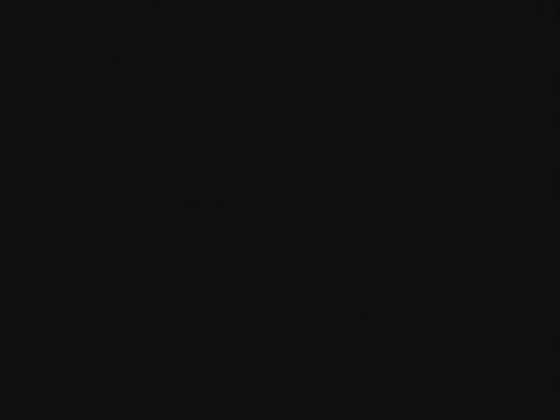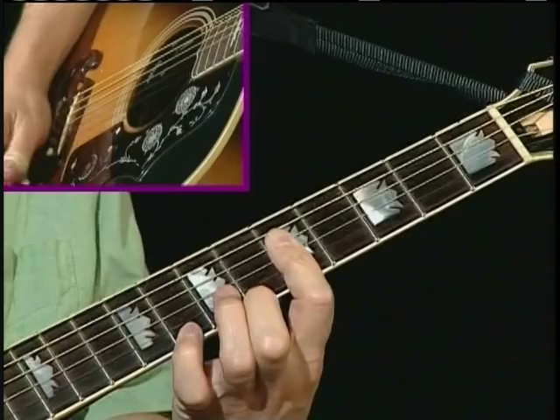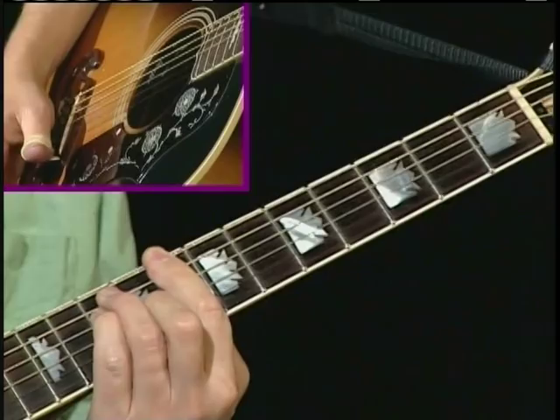Let's do this. C form — landmark. A form C — landmark on the fifth fret, first finger goes there. G form C — little finger landmark, eighth fret. E form C — once again, little finger landmark, tenth fret. D7 form C — or D form C, let's make it a D7. Now if we went up one more, it's difficult — we'd be at the twelfth fret and we'd start over at C. I'll show you how that works.